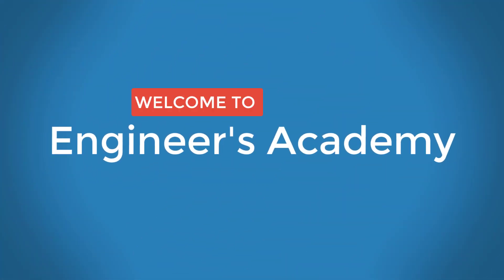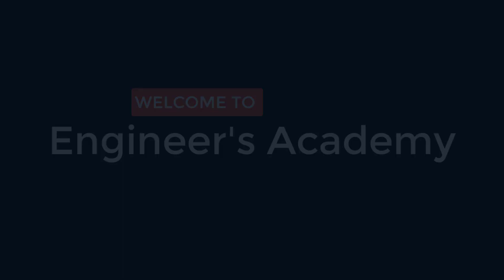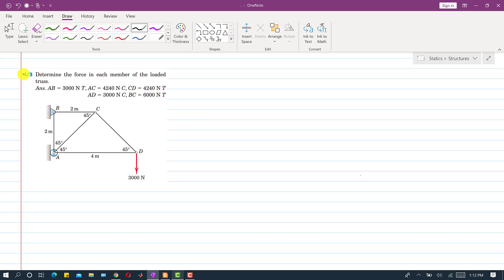Welcome to Engineers Academy. I am going to solve problem number three. In this problem we are given a loaded truss and we are asked to find the force in each member of this given truss.